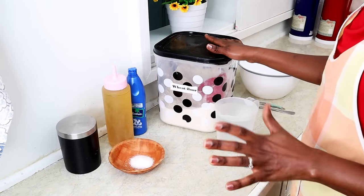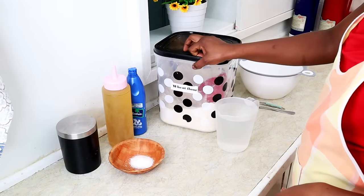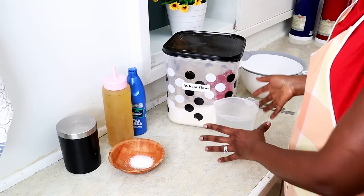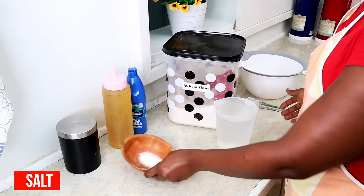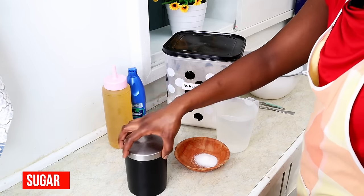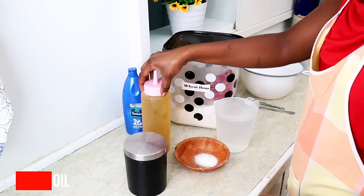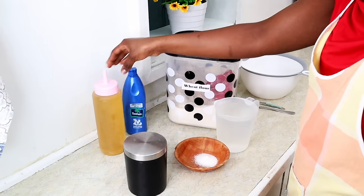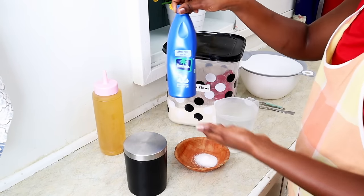Today is your lucky day. These are my ingredients for making chapatis. I have wheat flour — I'll tell you a bit more about the wheat flour later — I have warm water, I have salt, I have sugar, and I have oil.